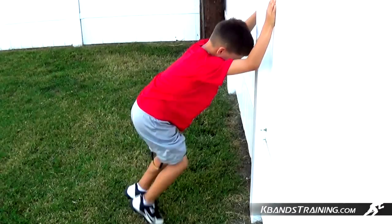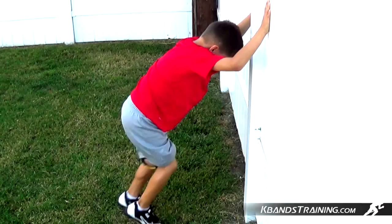Hi, my name is Trevor Tysman from K-BandsTraining.com, and today we're going to be looking at our most popular drill, the K-Bands wall drill. The wall drill is a great way to build hip flexor strength as well as power off the ground, developing linear speed.